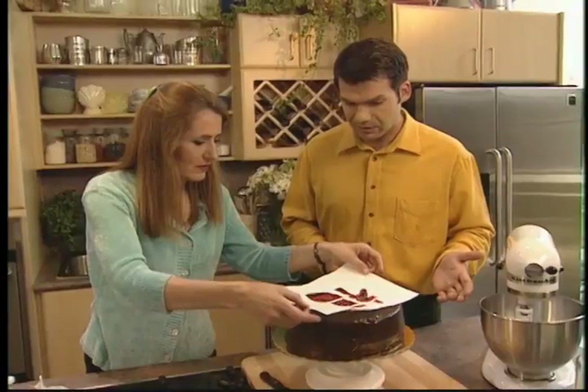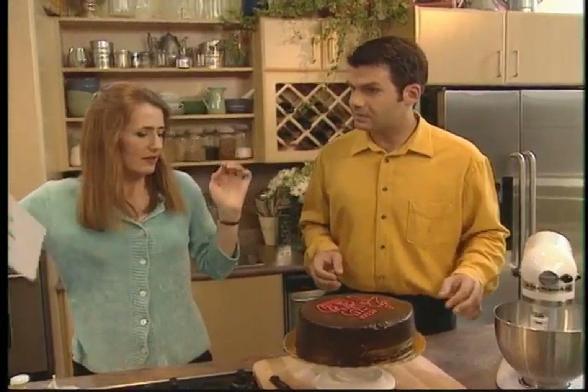And how long have you been practicing this art? Well, I've been in the business for about 12 years, but cakes are something that I always did as a kid. You sort of get into the baking.